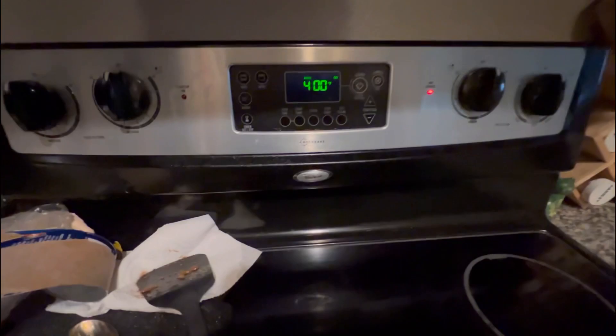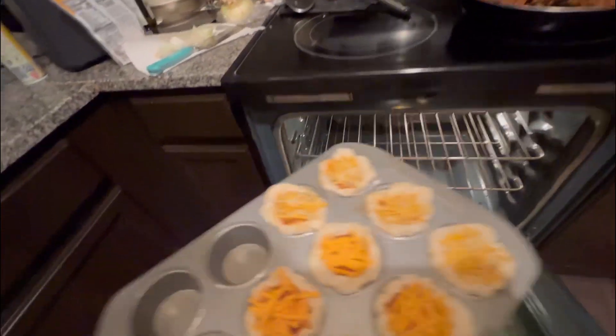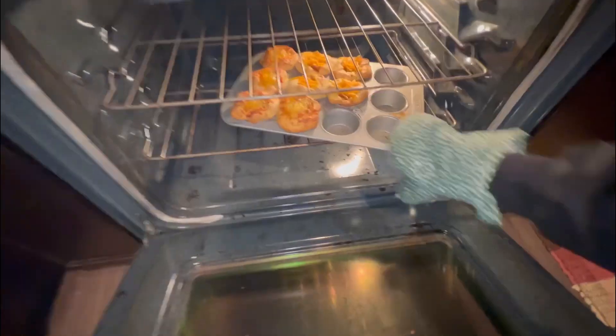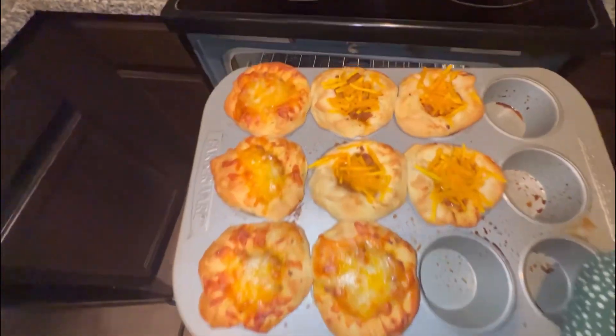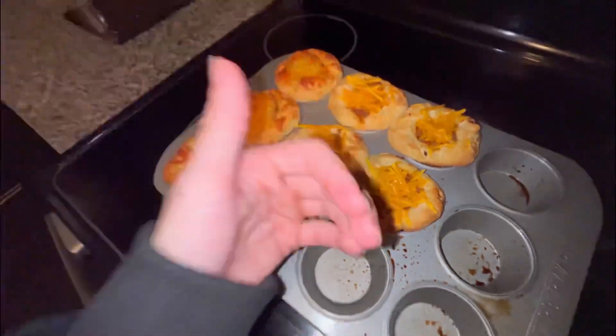You're gonna have the oven at 400 degrees and put them in for 13 to 15 minutes. Now that those are out you can just let them cool and they're good to go. Thanks for watching me cook some hamburger cups — let me know if you try them!